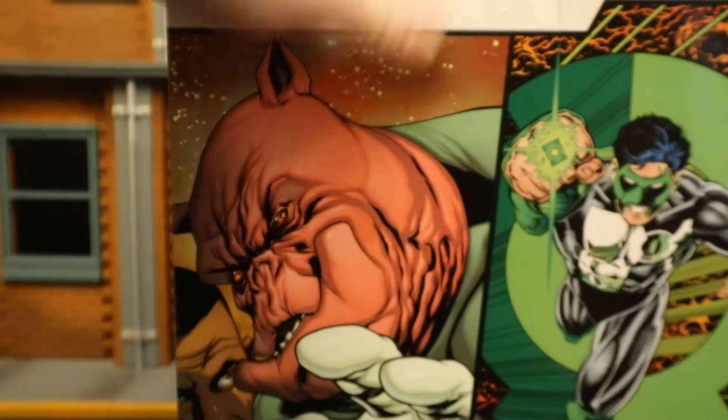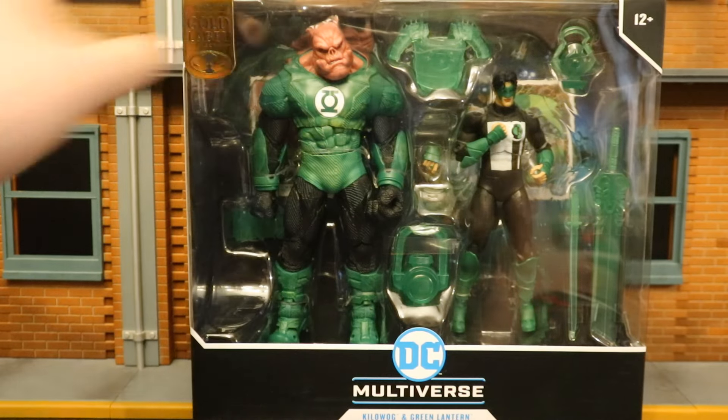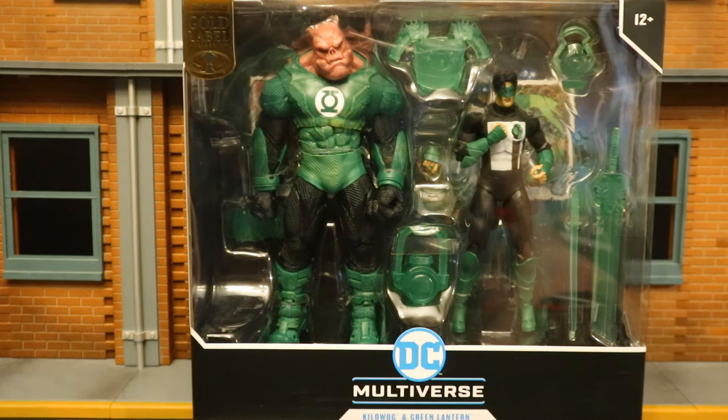At the back side, here are the two characters posed up. Personally, I would have preferred Kilowog and Guy Gardner, or something we hadn't received before. But it's all good — at least we finally have Kilowog. He's coming home today. So without further ado, let's open it up.